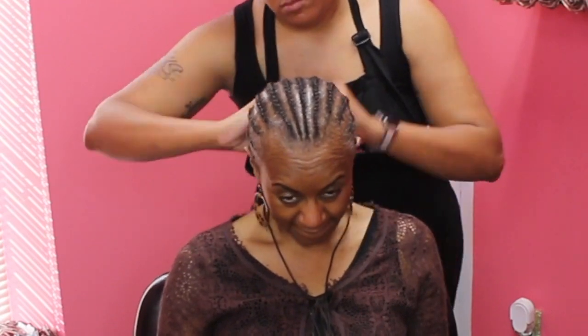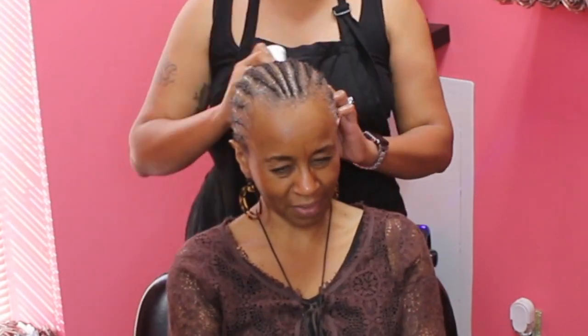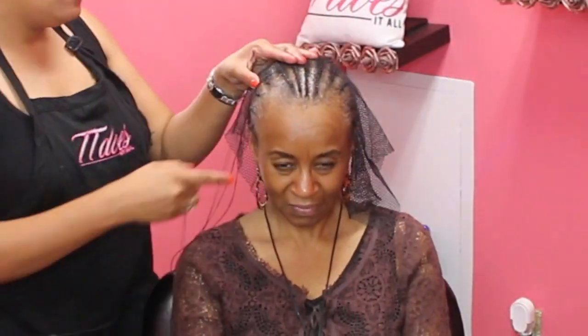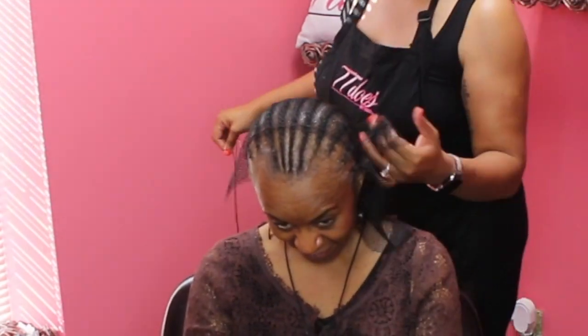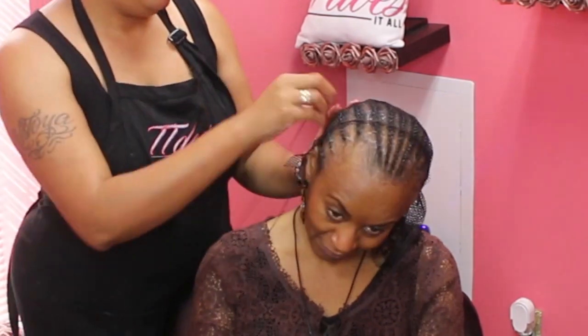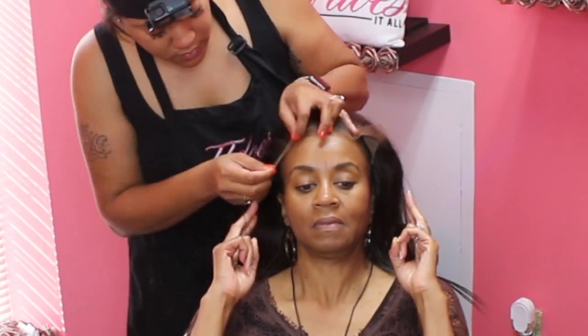She was so worried when she came in — she was like, 'I've never done this before,' and I said, 'Girl, you're not the first.' I really admire her for coming and getting the frontal because it is a newer trend in extensions. For her to take a leap of faith and trust in me for her frontal experience, I really appreciate it — she deserves a round of applause.